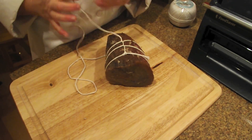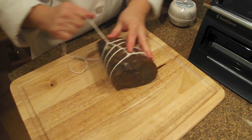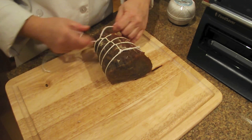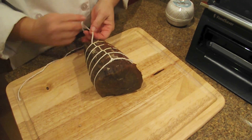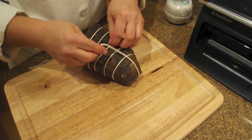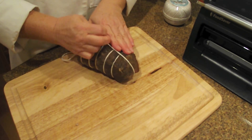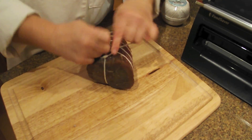Bresaola is actually a dry cured product from the north of Italy. And because it's a beef product, it's significantly more challenging to dry cure than pork because of the lower fat content and just the characteristics of beef. Beef will darken and harden on the outside much more readily than will pork, so bresaola can be kind of challenging to make.